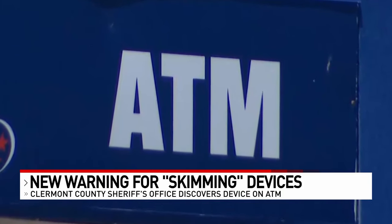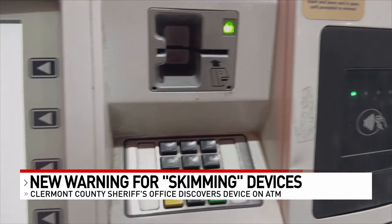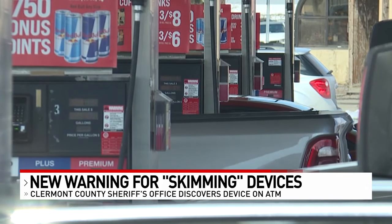Look for anything that is out of place. If you're at a gas station, try and compare the pump you're using to the other pumps. Look at the machine, and if you see anything that doesn't look right or looks loose, or if something doesn't look the same color and doesn't belong, he says you can load your card on a smartphone and use Touch2Pay, which has an added level of security and encryption.